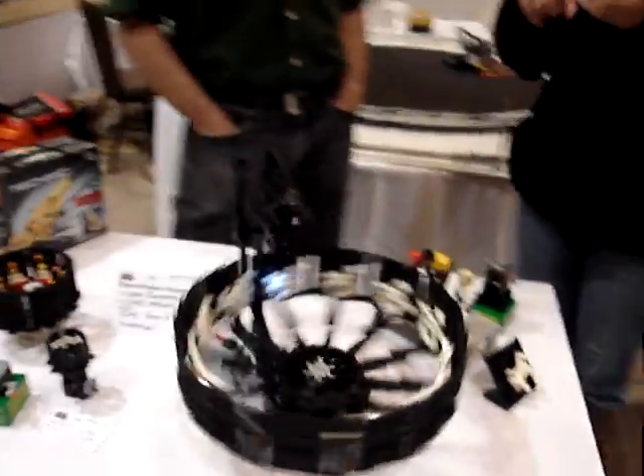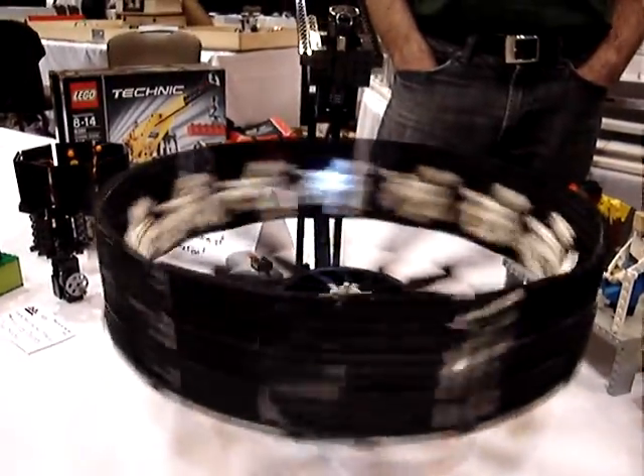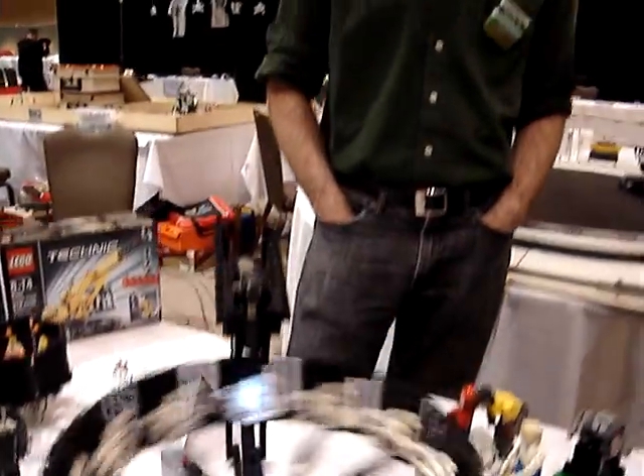I think I saw this. Was it on Flickr? Brothers Bricks or something? I posted it on Flickr — I'm not sure if anyone else has picked it up. I wouldn't be surprised. Brothers Bricks, they get around, that's for sure.